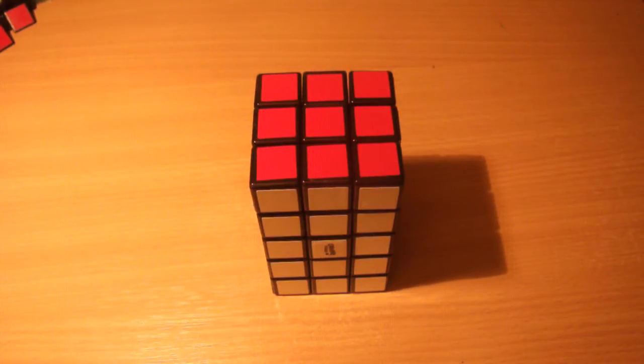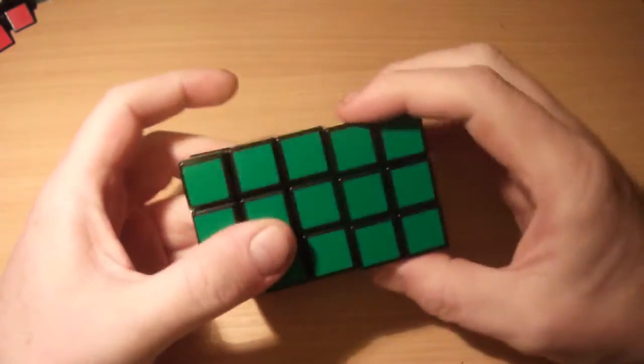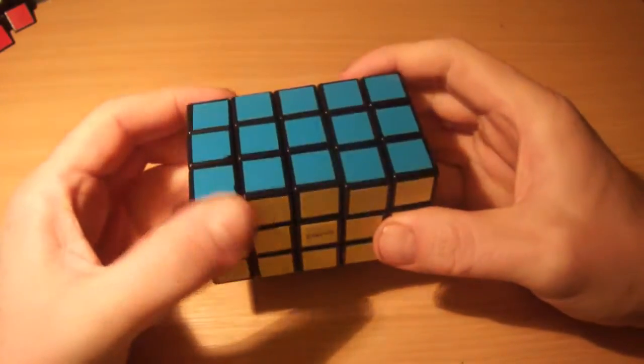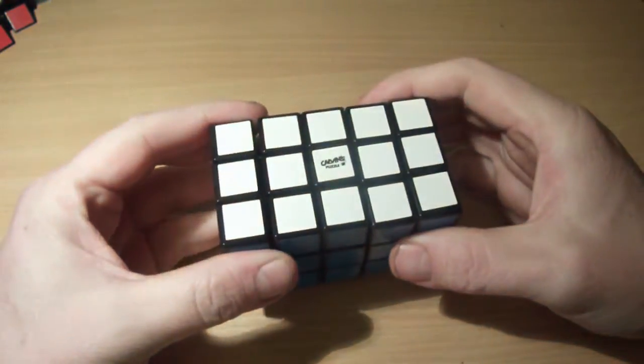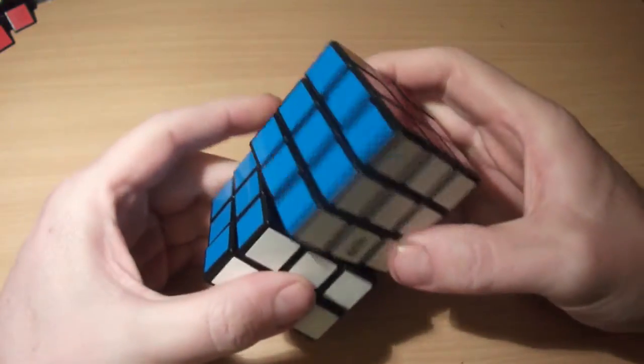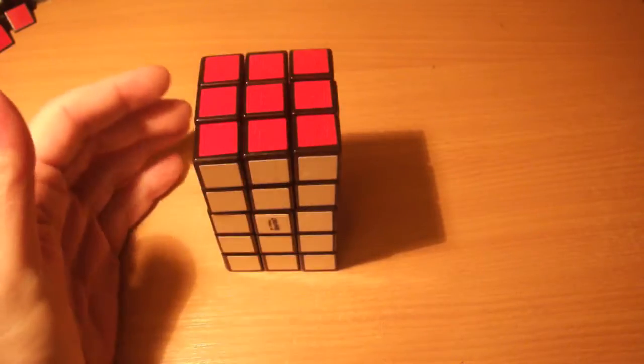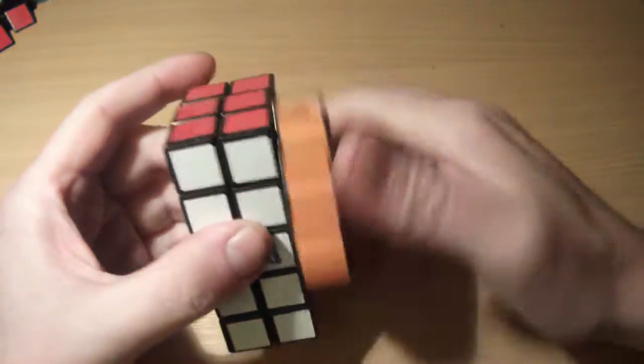Hi guys, this video is a tutorial on the 3x3x5 professional cuboid I've got here from Calvin's Puzzles. You may have seen my recent budget puzzling video that showed you how to make one of these. I just thought I'd put together a quick tutorial about how to solve it as well.